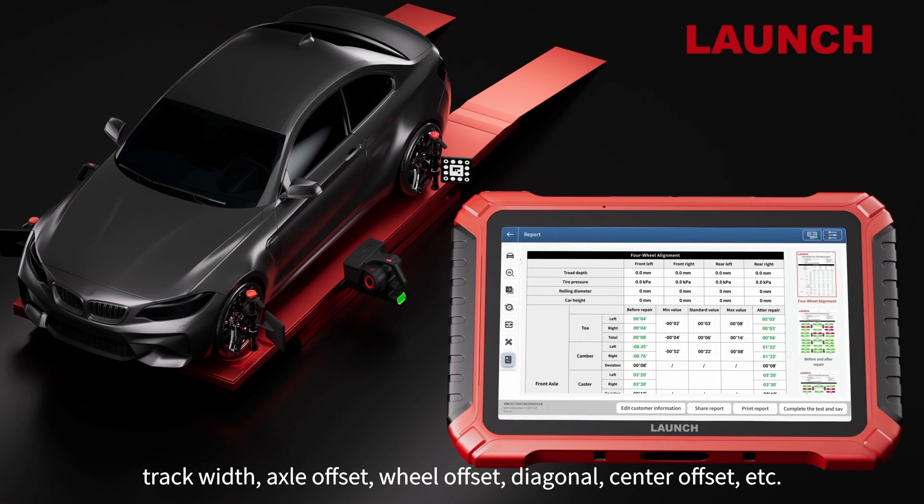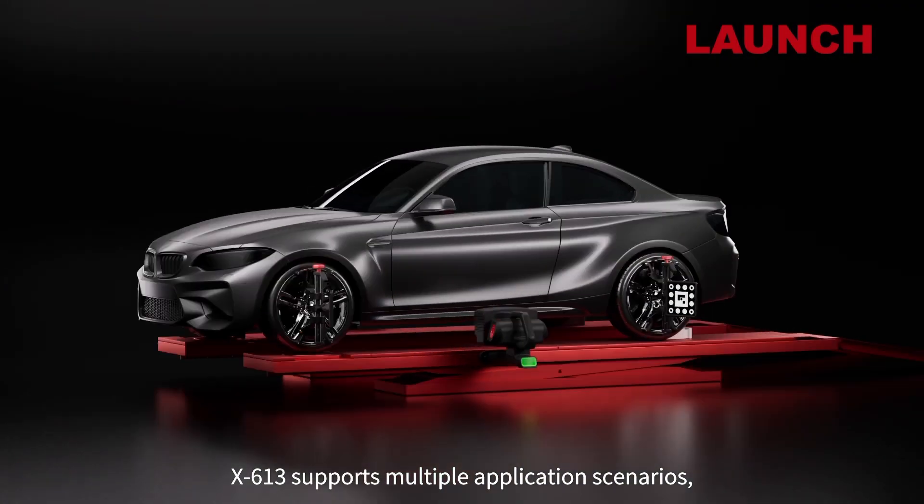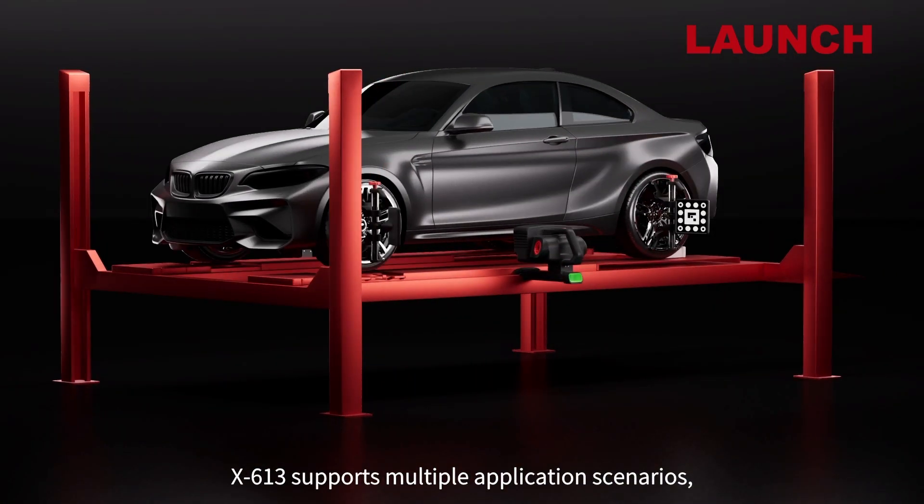It supports additional measurements such as wheelbase, track width, axle offset, wheel offset, and diagonal center offset. The X613 supports multiple application scenarios, suitable for large scissors and four-post lifts, with no need to modify the lifts.